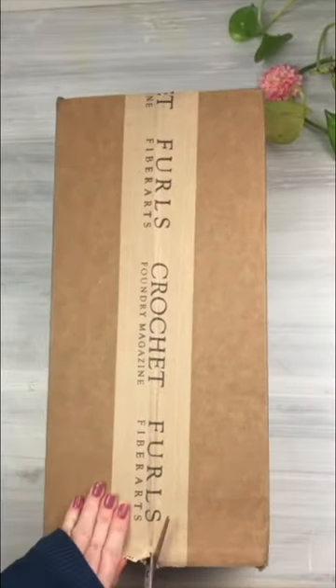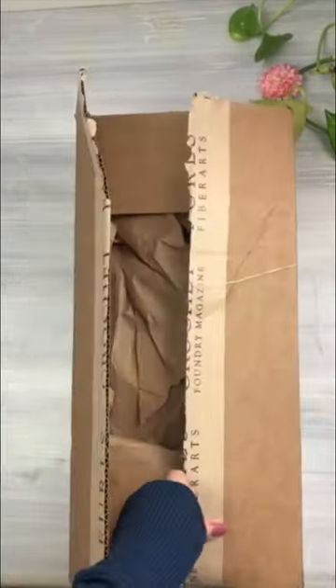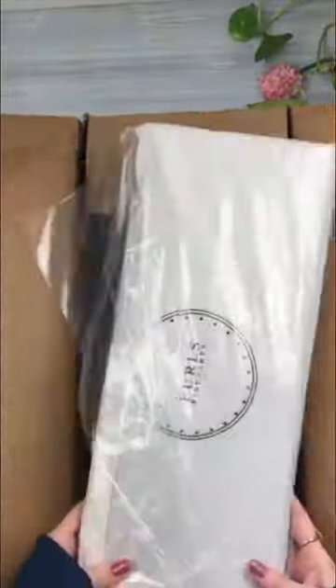Hello fellow crochet lovers! Today I'm unboxing the limited edition Adeline leather Tunisian hook case by Furls Crochet.